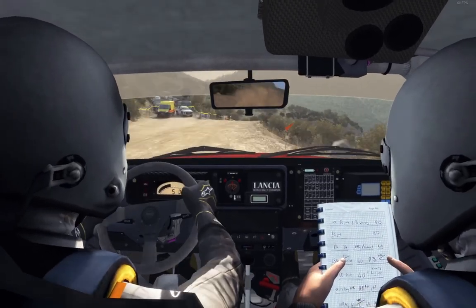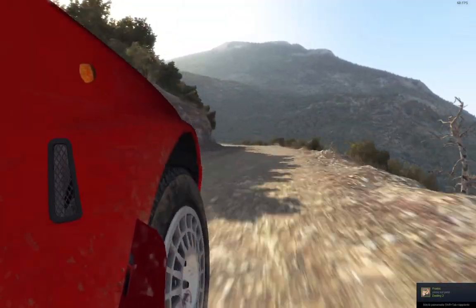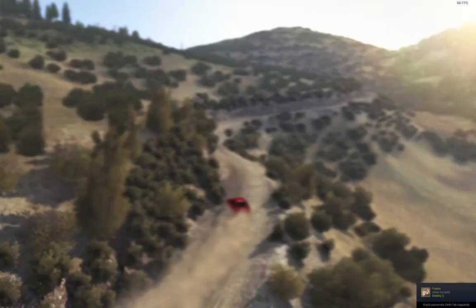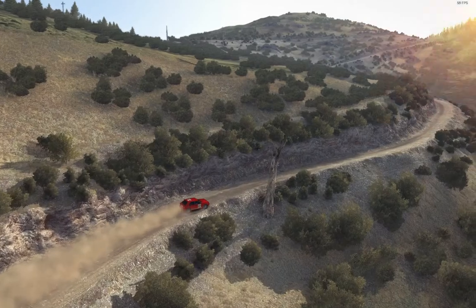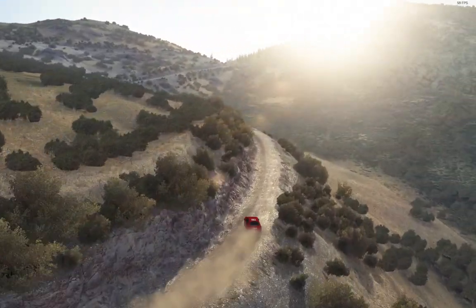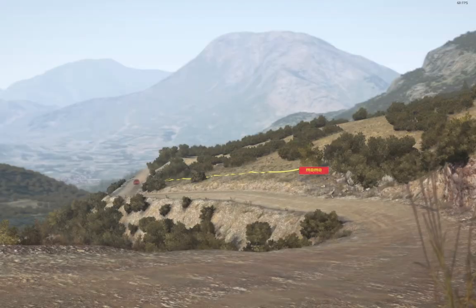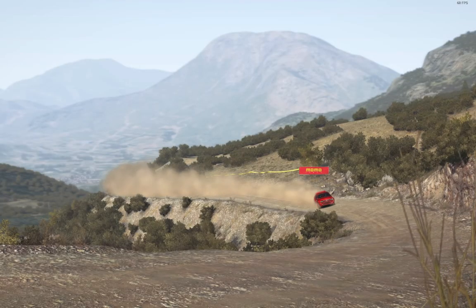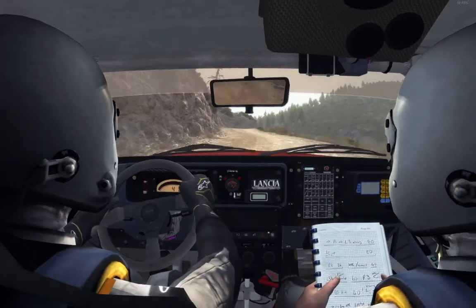That was it. Fee don't cut — it's a left 6, 80 over jump, left 5 long 60, left 6, 6 and left 6, 110 up.